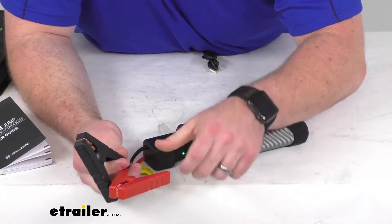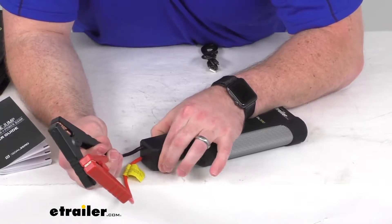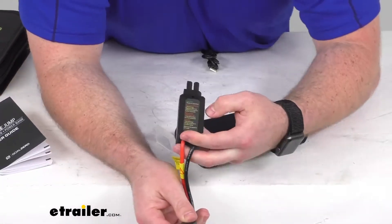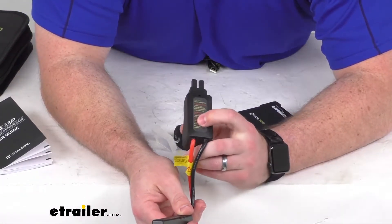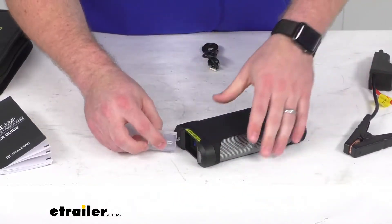So you've got your positive and negative switched and need to move those around. Luckily, you don't have to remember all that because they do have it listed on the backside here, so you can very easily troubleshoot anything that's going on.